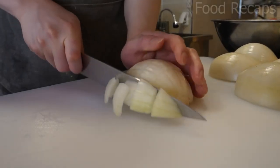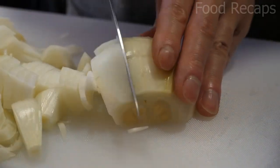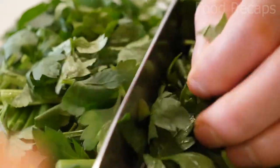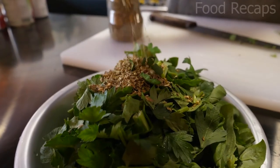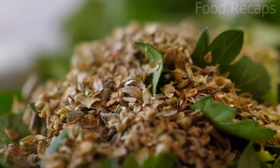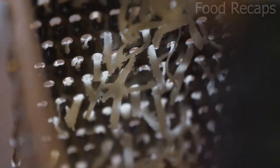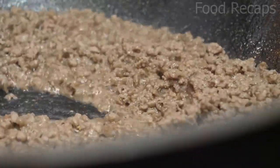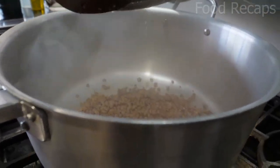It's time to chop the vegetables: three large onions, two carrots, seven tomatoes, spinach, and coriander are chopped up, and some spices are added on top. Now they are shredding the cheese and stir-frying ground beef until it turns brown, then placing it in a container.